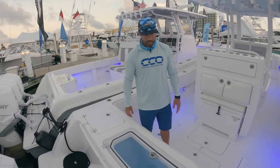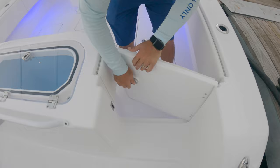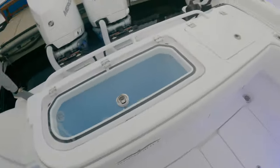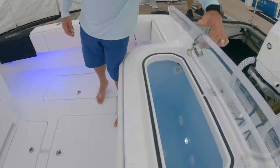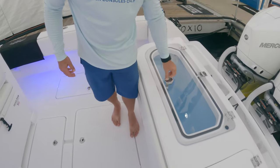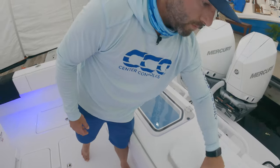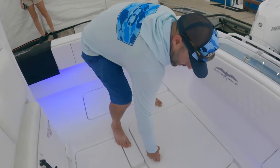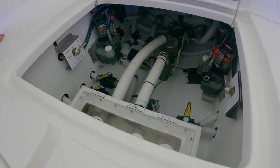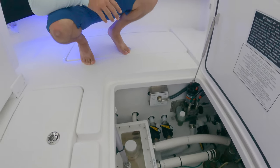You have a transom door right here — open this up and you have easy access for diving or out at the sandbar with the family, easy in and out. There's a good-size live well midship transom, and this one in particular has a sink — nice little setup to get your stuff cleaned up if you're fishing, organize your rigs. There's a three-pump chest here with easy access to all your valves, pumps, and any maintenance you need to do — super easy and convenient.